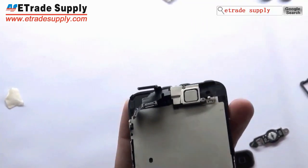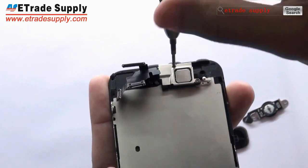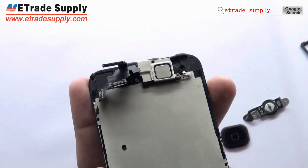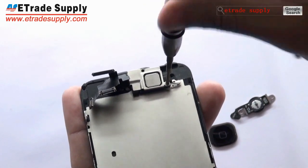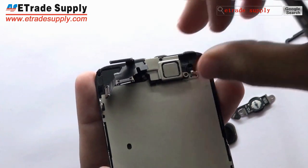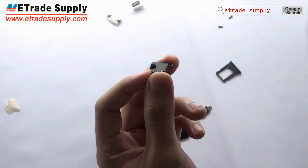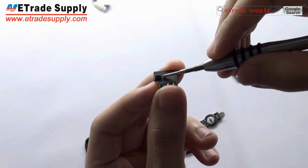Now we are done. Let's move to the receiver. This airspeaker has the same design as the earphone — the sound comes from the side.